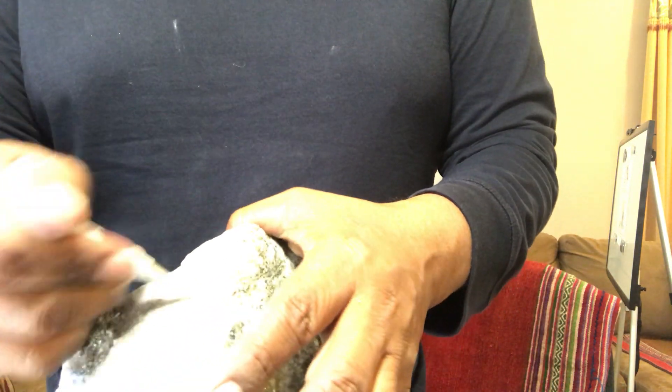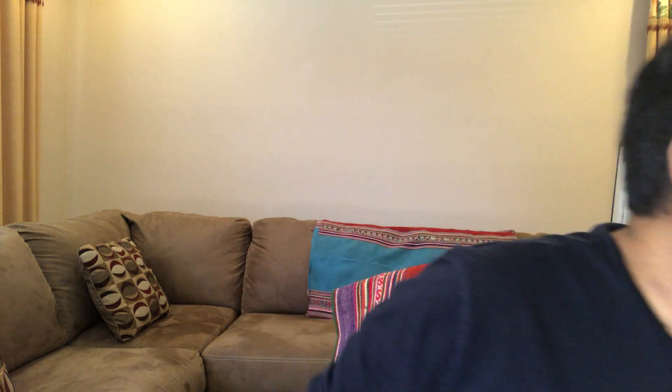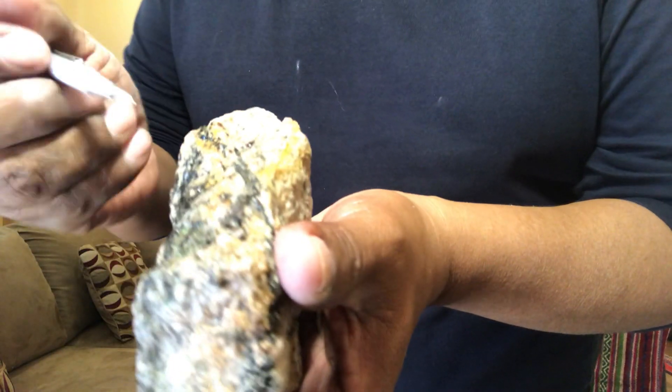So we've talked about the primary minerals. Now we're going to talk about alteration minerals. One of the alteration minerals I like to show is secondary biotite.